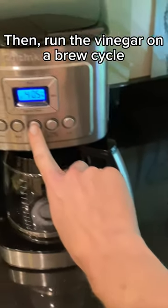While you're waiting, go ahead and clean the coffee pot out, then press brew and run the vinegar through the machine.